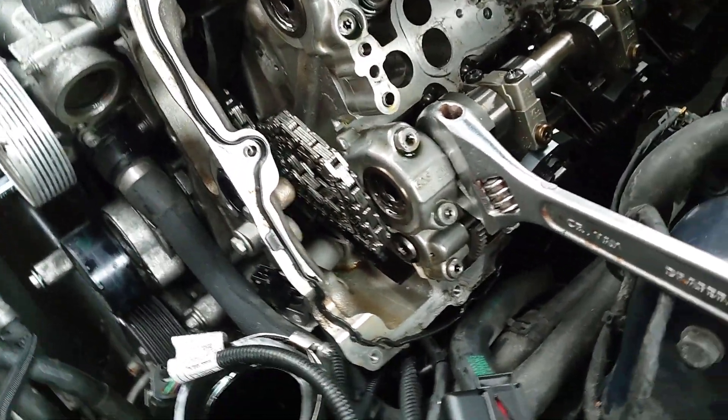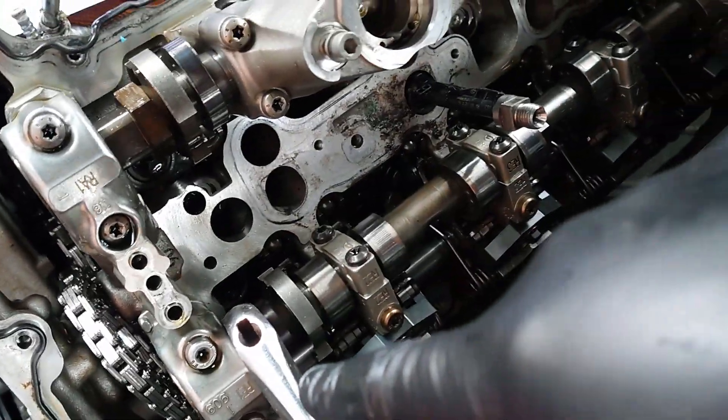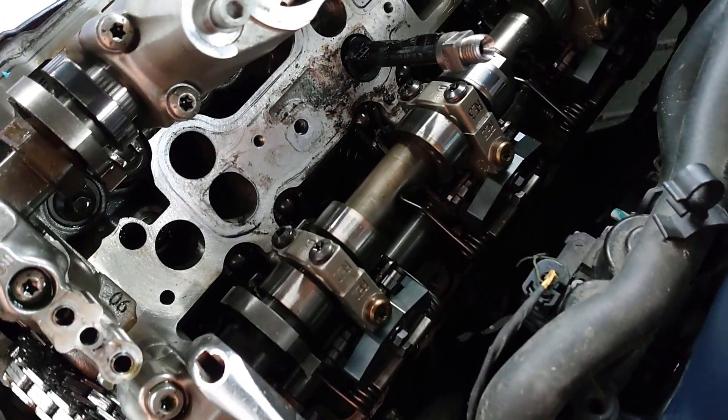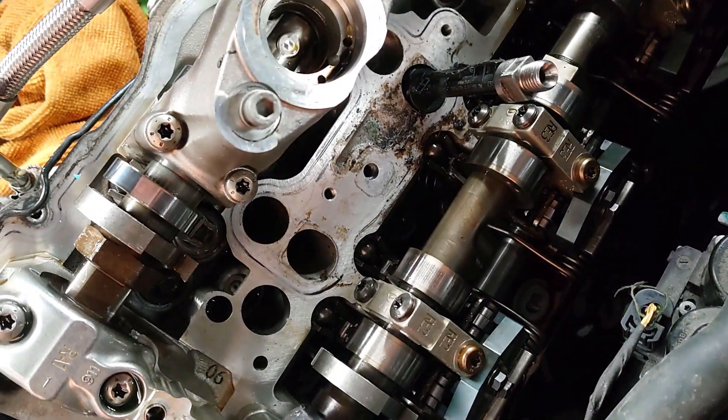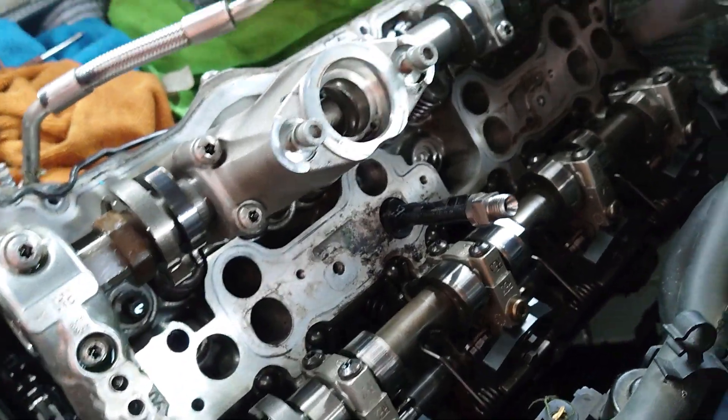Just the cylinder head bolts left. We go 10, 9, 8, 7, 6, 5, 4, 3, 2, 1 - we spiral out and then the head will be loose. How exciting.